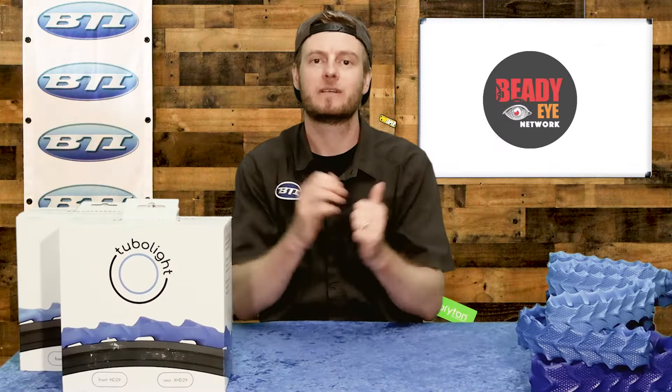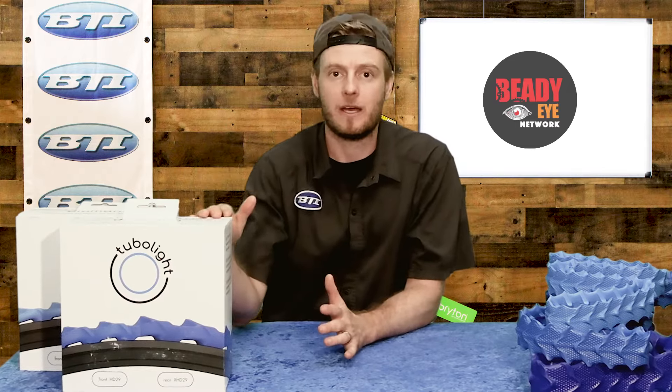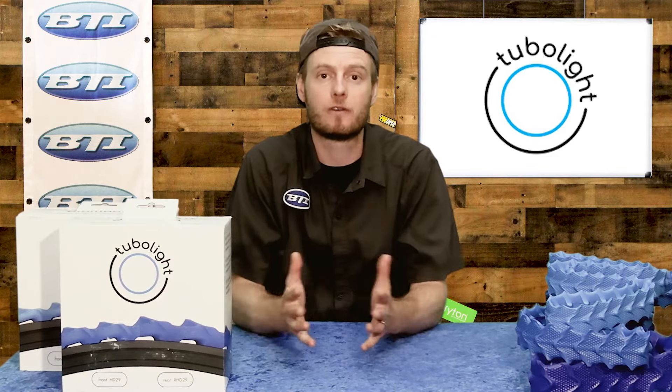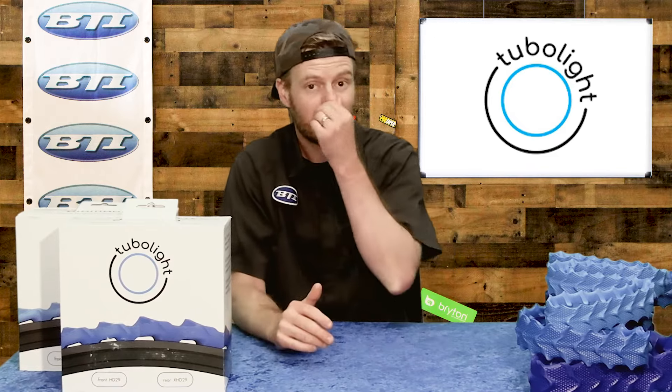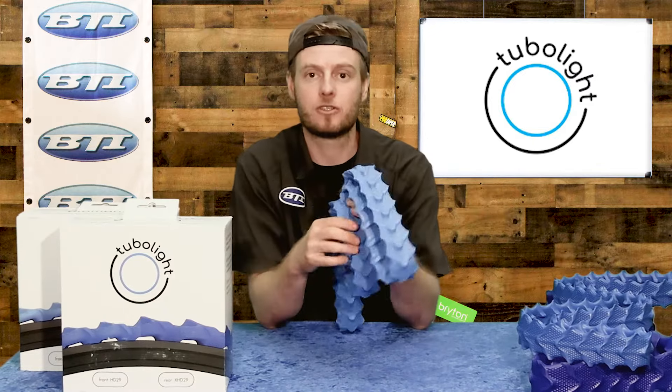Hey folks, welcome to Fresh Produce. I'm Pete from BTI. Today I want to talk about the Tubalite Diamana. We've had Tubalite in the catalog for a while, but their product has really evolved over the last few years. So today I want to talk about the newest iteration, the Diamana version of their tubeless insert.